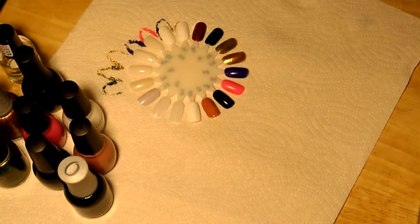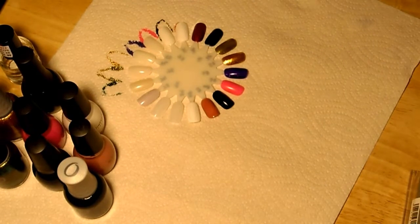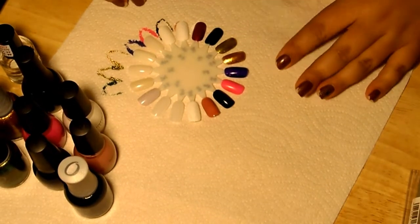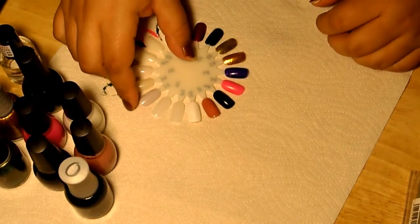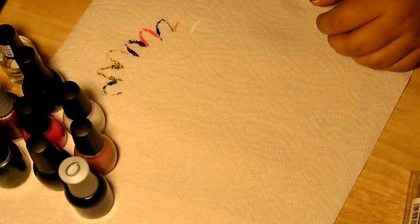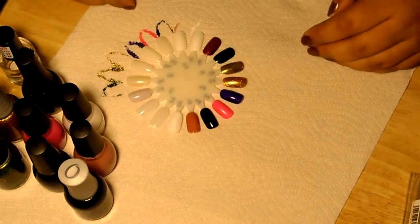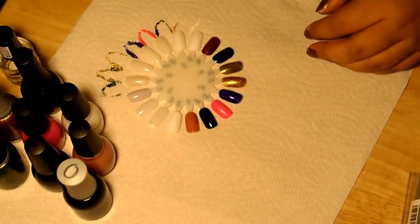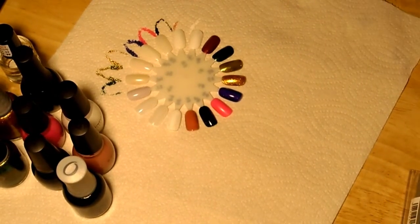I'll probably post pictures of my final Halloween look later on this weekend. That was it — thanks for watching! I have in total now about 88 colors. So if you guys are interested and want me to do a video on all the colors on the nail wheels and give you a list of them at the end, just let me know. Thanks for watching.